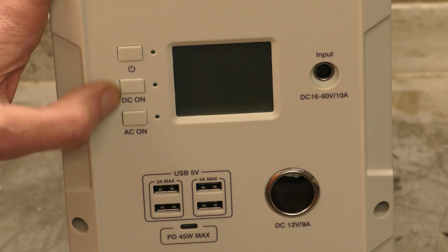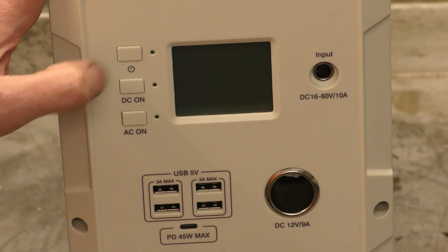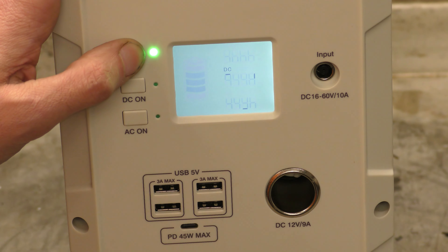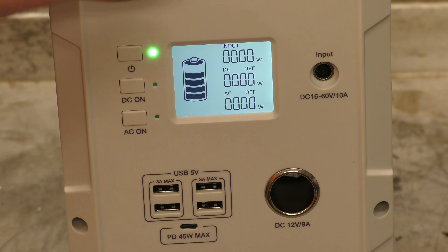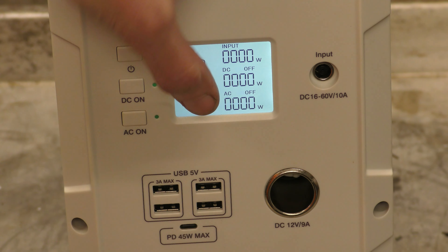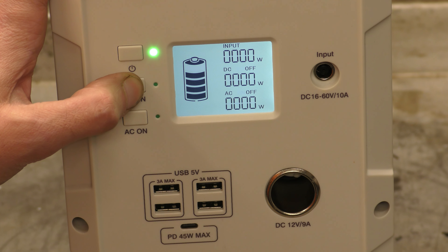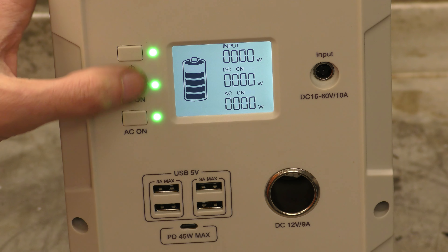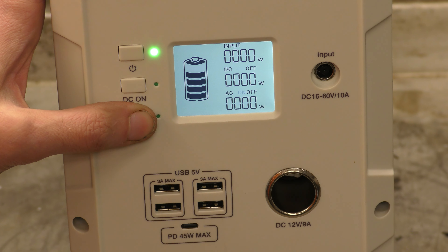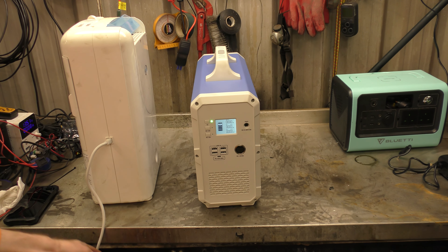And here we have the three buttons that do the turn on and off, which are fairly horrible. You kind of have to press and hold for an indiscriminate amount of time. From there you can see you've got your input, DC output and AC output — and they're not on/off buttons, you've got to press and hold. AC on — obviously I don't have anything plugged into them at the moment, but we can plug in an AC load.